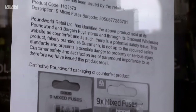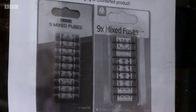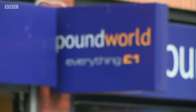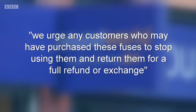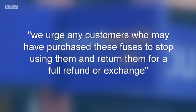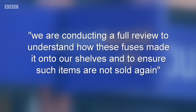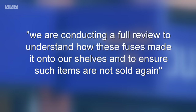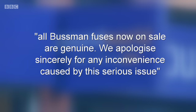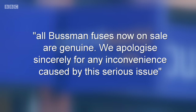As a result of Fake Britain's investigation, Pound World was informed and they immediately issued a recall of the fake fuses. Pound World told us: 'We urge any customers who may have purchased these fuses to stop using them immediately and return them to their local store for a full refund or exchange. We're now conducting a full review to understand how these counterfeit fuses made it onto our shelves. All busman fuses on sale in our stores now are genuine. We apologise sincerely for any inconvenience caused by this serious issue.'